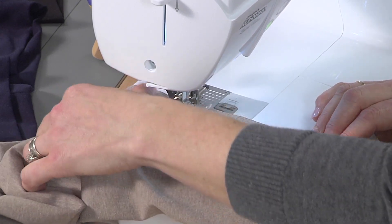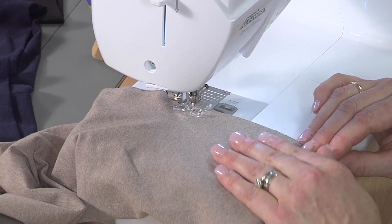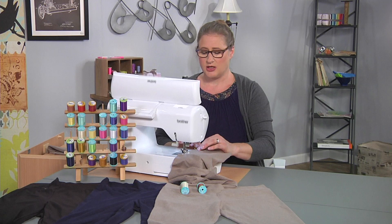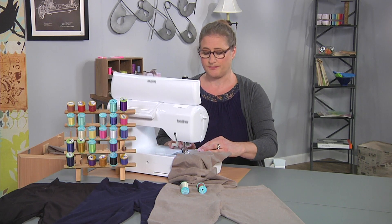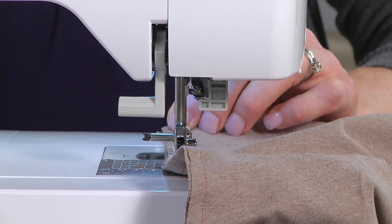I have orange thread in my machine so you can see what I'm doing, but you want to pick a thread that matches your fabric for seams. And then for topstitching you might want to pick something contrasting so it shows.